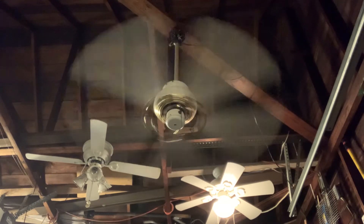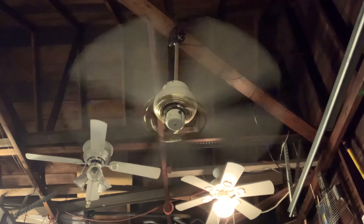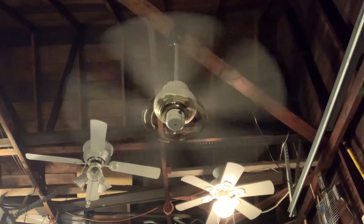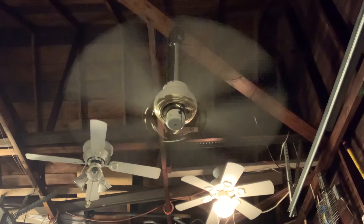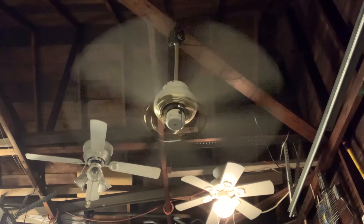I also forgot to point out that this ceiling fan has the original Hampton Bay logo on the switch housing, as a lot of Hampton Bay ceiling fans from the 90s did. These ceiling fans were originally sold at Home Depot, but this is a discontinued model, so they don't make ceiling fans like these anymore and stopped marketing them.